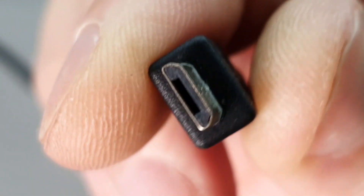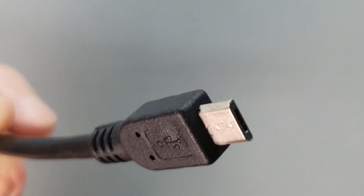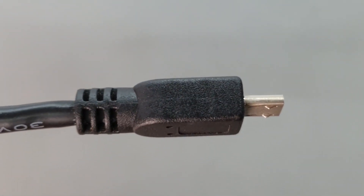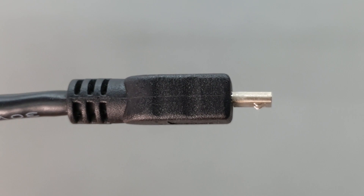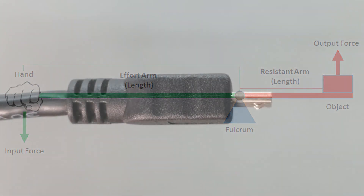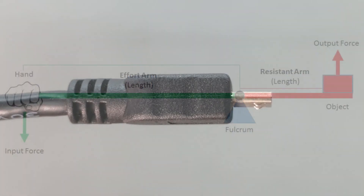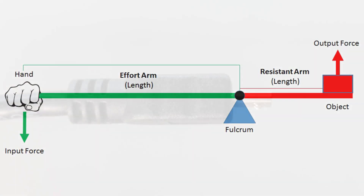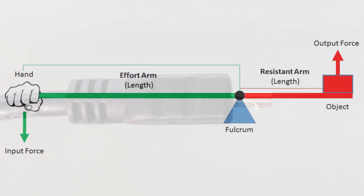Its main flaw can be easily illustrated with simple physics. If you take any connector, you'll notice there's a part that goes into something, and then there's a part that comes out that holds the cable. There's a ratio between these two parts that determines how much force is applied to the mechanism of the connector inside. The longer the end is that hangs out, the more torque is applied to the connector.